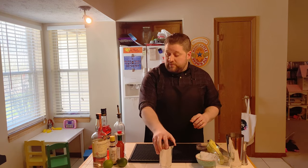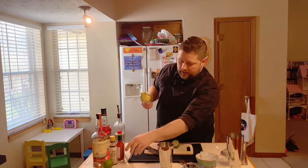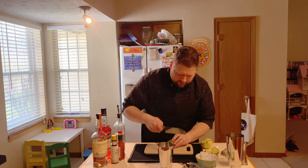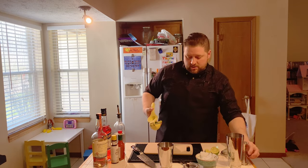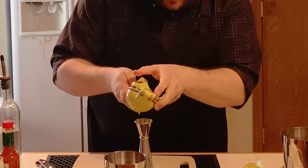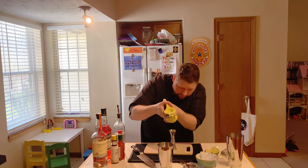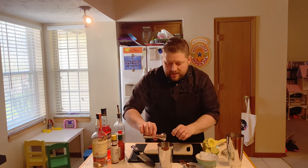This is a shake-and-drink because we've got a juice component, so we want that to emulsify and become part of the beverage. We're gonna start with three quarters of an ounce of lime juice. I've got this tiny lime — that one looks decorative, this one looks like it's got a lot of juice in it. There we go, three quarters of an ounce — into our shaker.